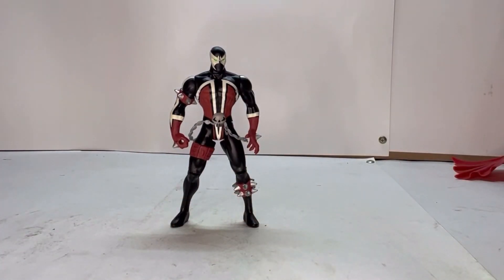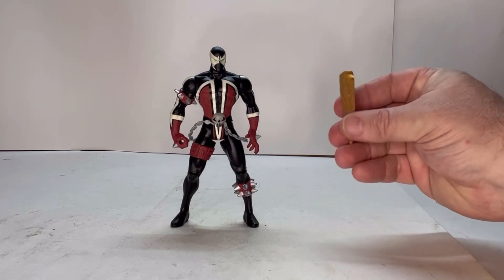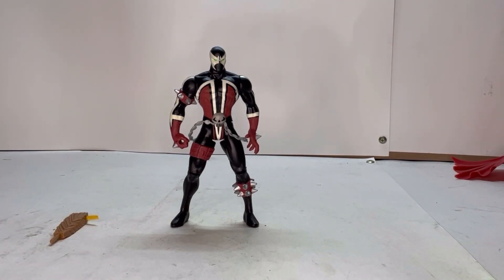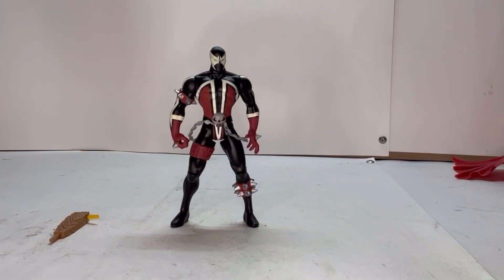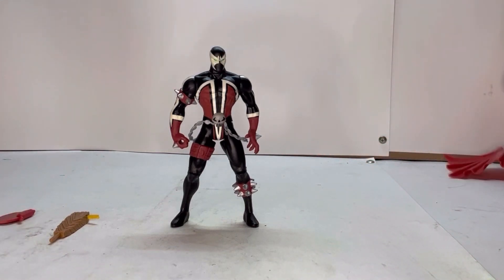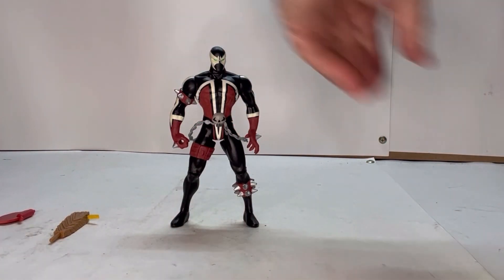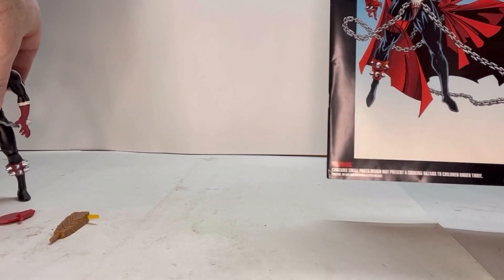He also comes with a couple of accessories. He comes with this club here, and he comes with this piece for the cape — this part helps hold the cape onto him, and I'll get into that in a minute.